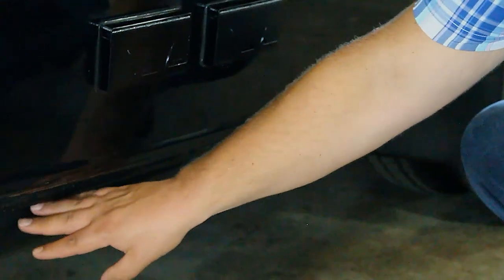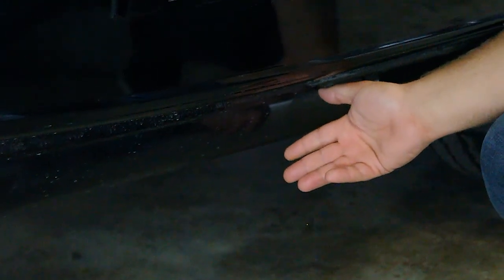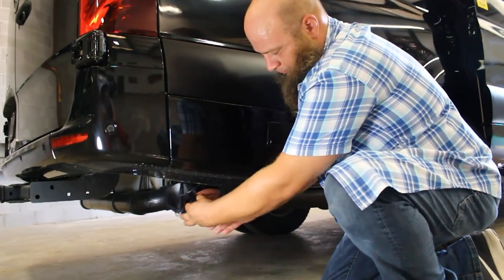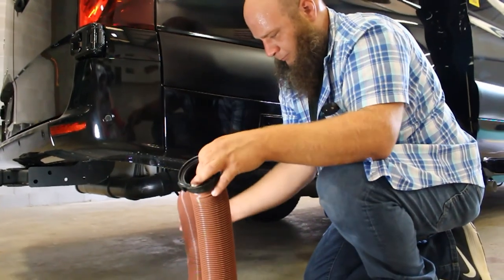Right below, we have this long cylindrical tube. This tube contains the drain hose or dump hose for the tank system. You're simply going to remove the cap on the end, pull the hose completely out, and take it over to the driver's side of the vehicle to do your dumping.